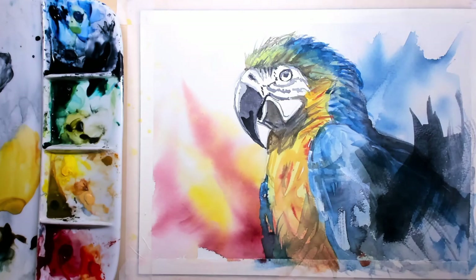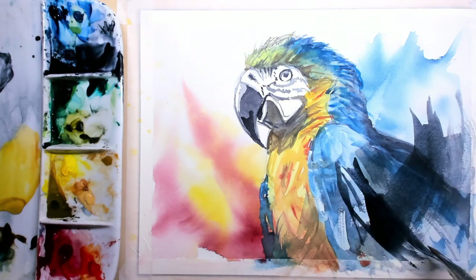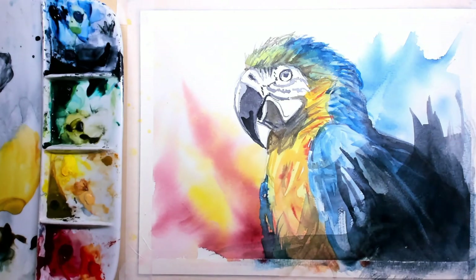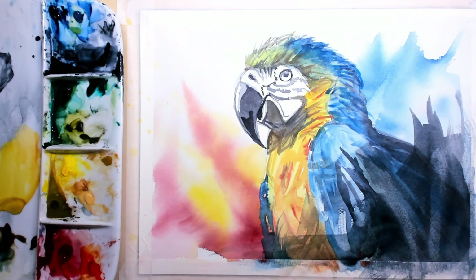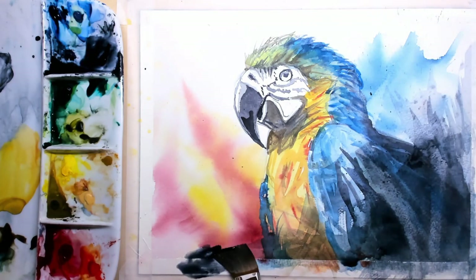I want to create a jungle effect — I do not want this bird to be caged, I want it to be free, which is why I'm applying a lot of action. Then I dry up the flat brush number 20 and use a tissue to remove a little of the dark pigments, letting them fade away into the far distance.